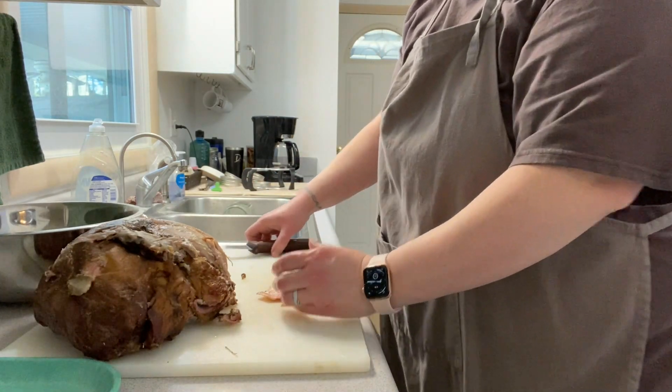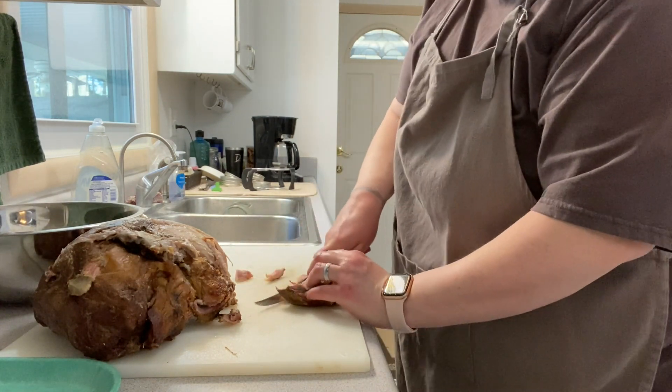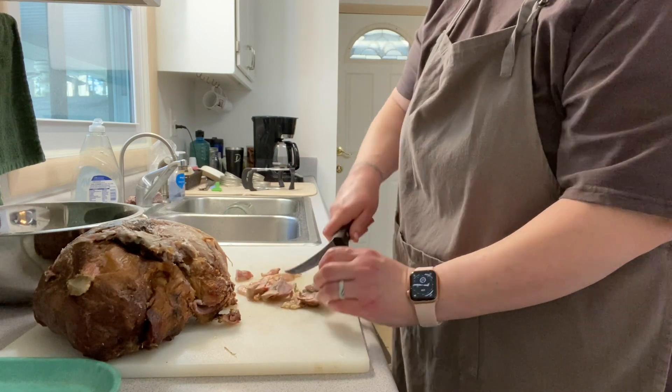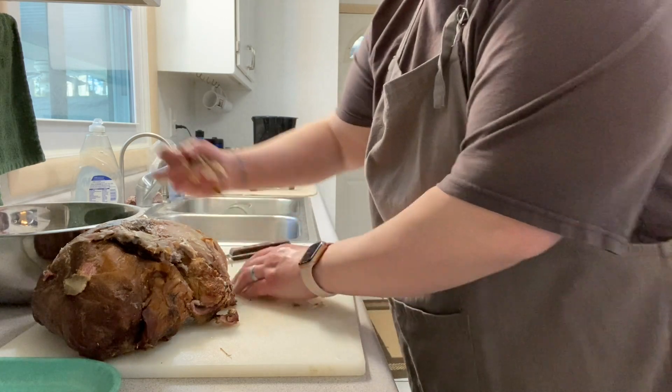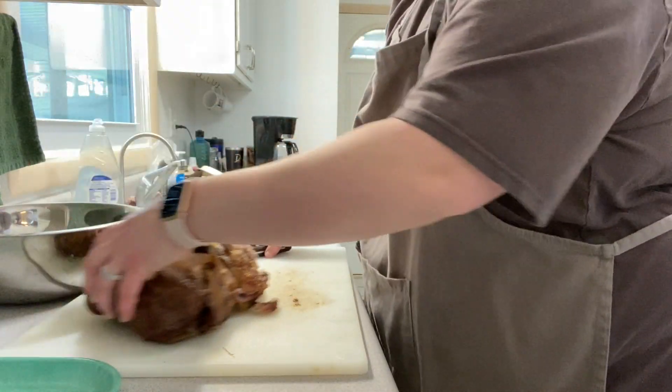I cut it into chunks because I'm going to throw these into candy jars, so I don't want to take the time to shred it all.